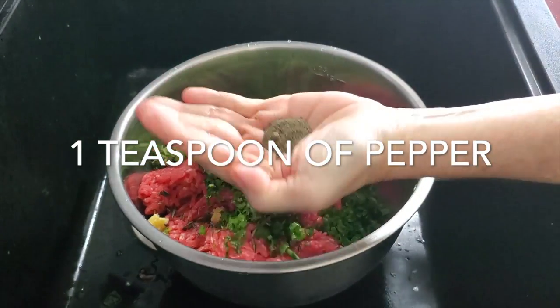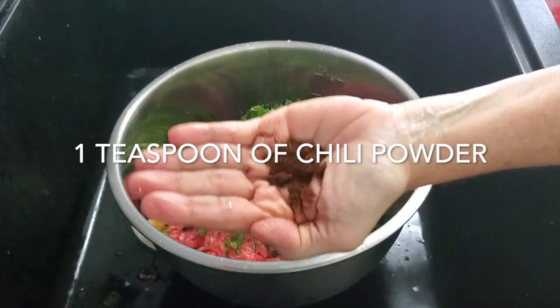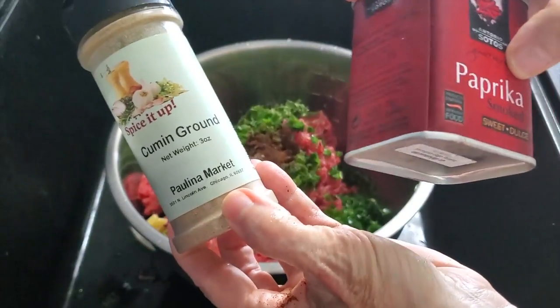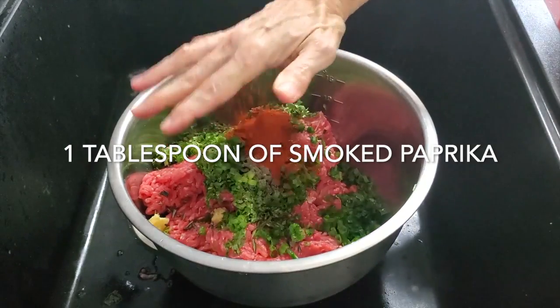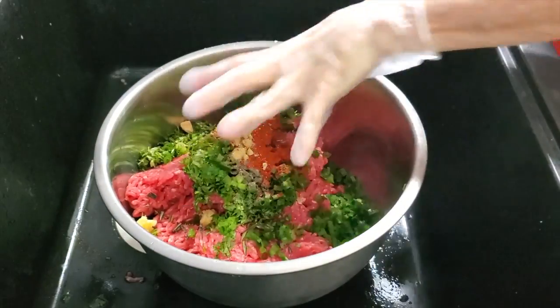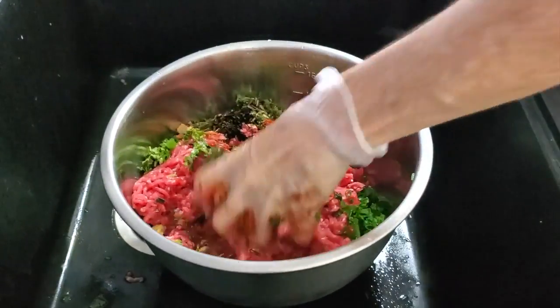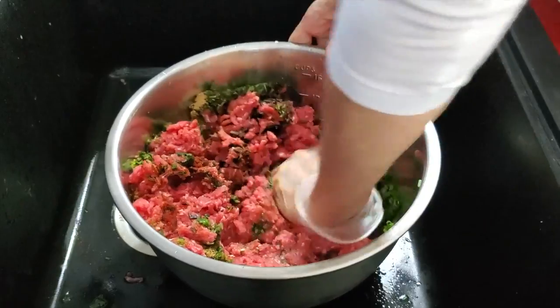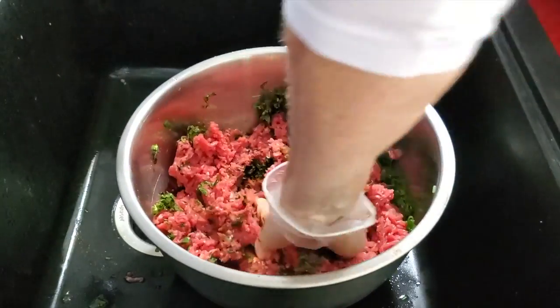A teaspoon of pepper, teaspoon of chili powder, half a teaspoon of cumin, and a tablespoon of paprika. That smoky sweet paprika is going to be the amazing ingredient that gives this beautiful beef its color at the end and that deep smoky taste.